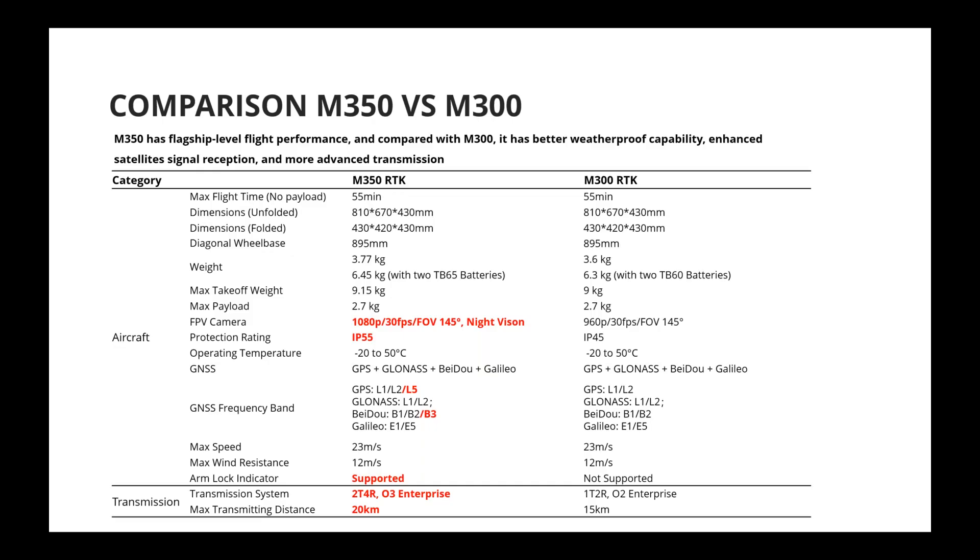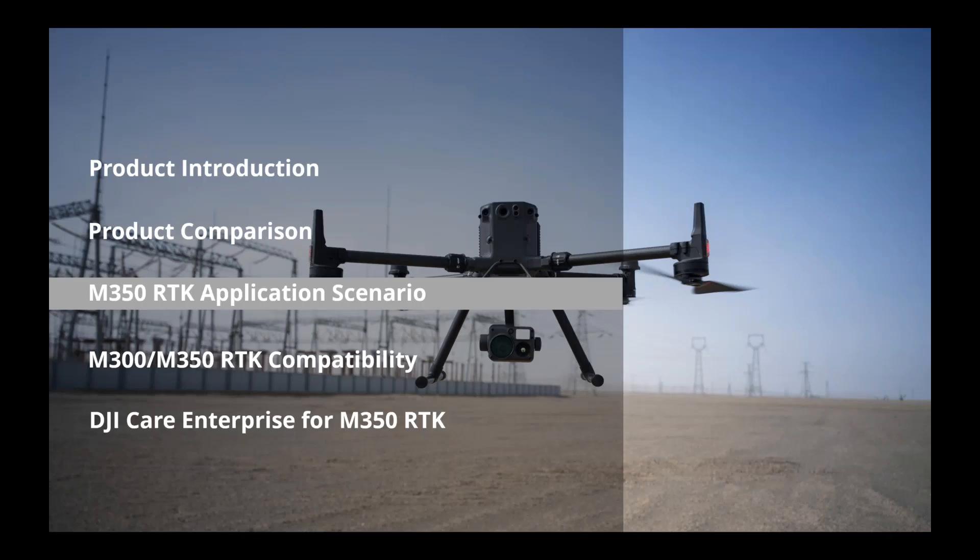Let's do a quick product comparison between the M350 and the M300. The M350 RTK has a better FPV camera supporting night vision, a better IP rating, GPS L5 and BeiDou B3 frequency band support, the new arm lock indicator, and transmission upgraded from OcuSync 2 Enterprise to OcuSync 3 Enterprise. Maximum transmission range has been extended to 20 kilometers.